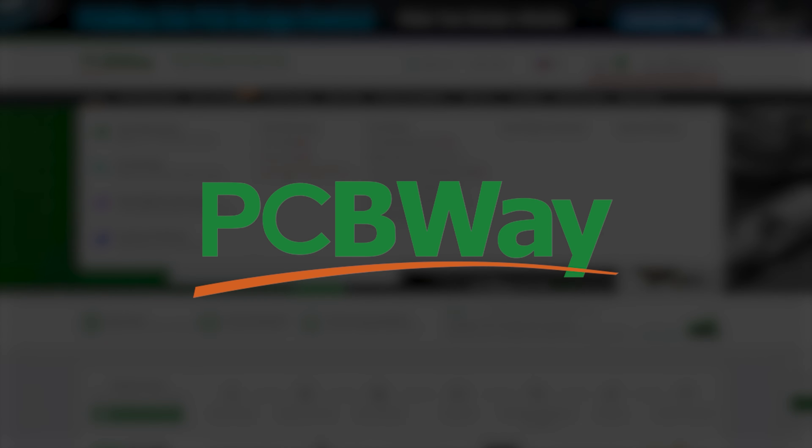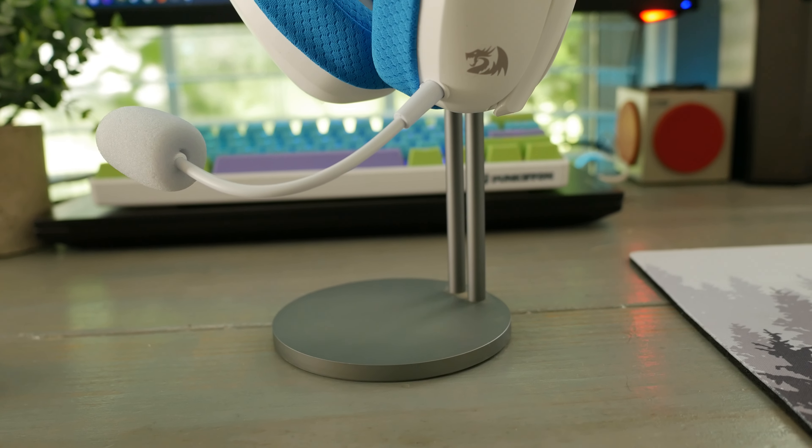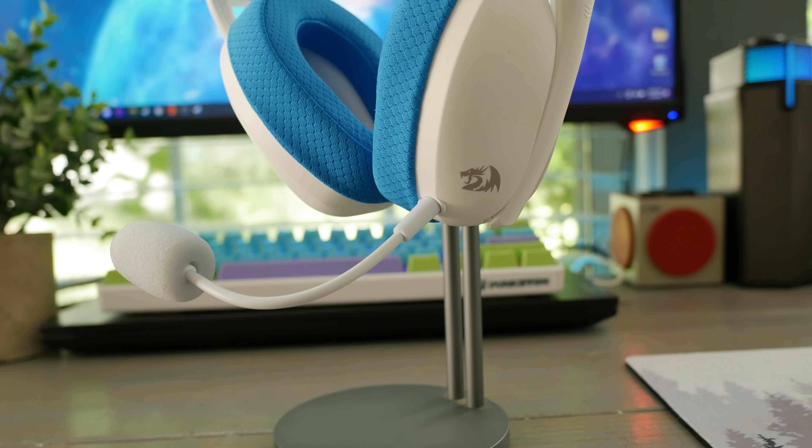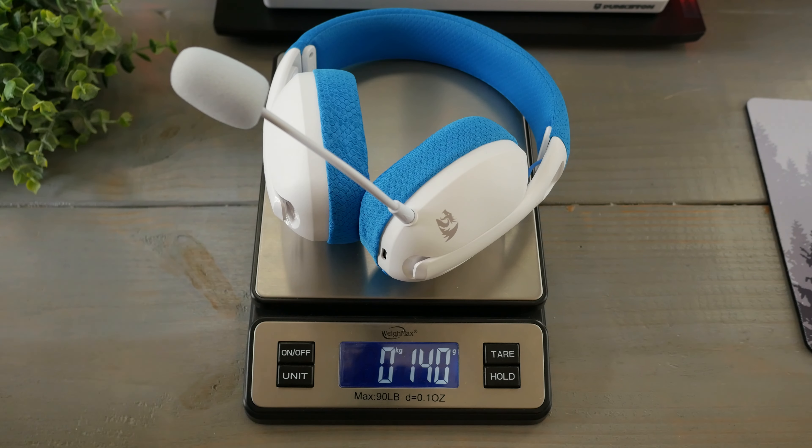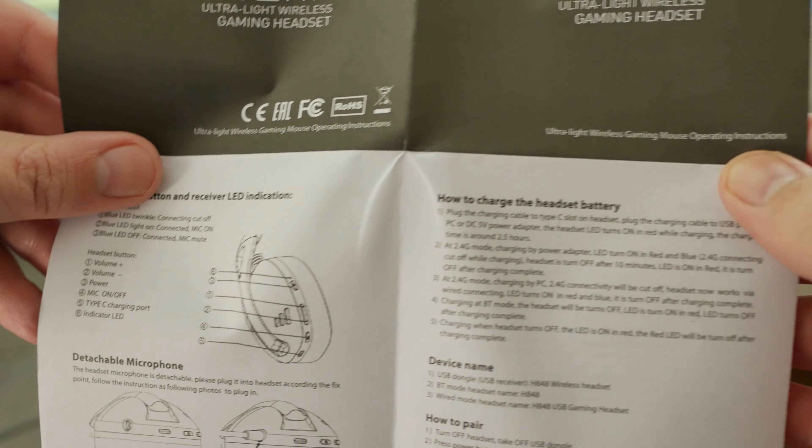The H848 is a 2.4 gigahertz, Bluetooth, or wired 40-millimeter driver ultra-lightweight headset, weighing in on my scale at 184 grams, offering solid comfort while boasting some strong communications. In the box we get a user guide that covers the basics about the headset.